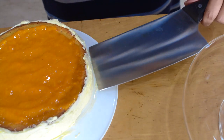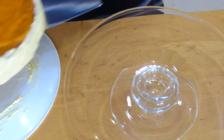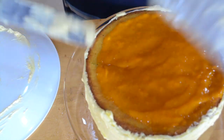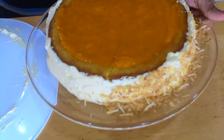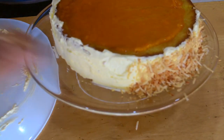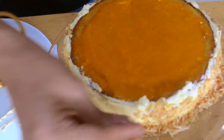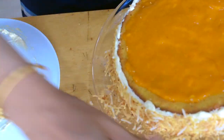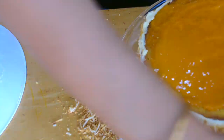Take two flat knives or spatulas, put them under the cake in opposite directions, and then carefully lift it up. Here I have toasted coconut flakes that I toasted earlier. I'm just taking them in my hand and pressing them on the side until I cover all the way around. They're delicious and crunchy — make sure you've toasted them. And if you have some privacy, you can also pick up any that drop on the counter and put them back on the cake!